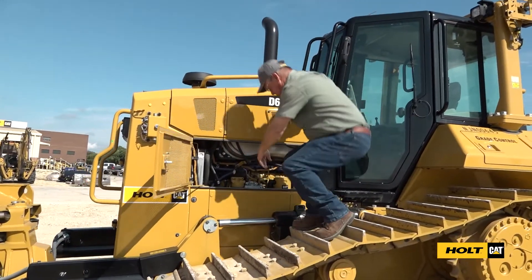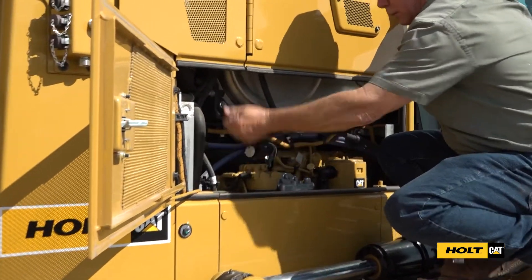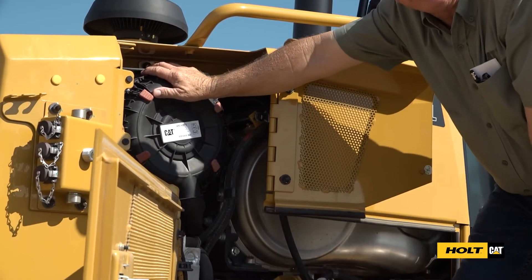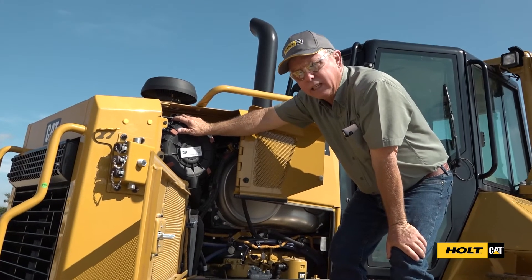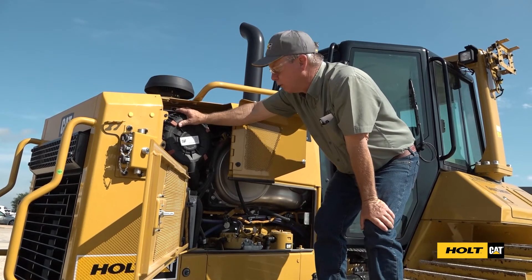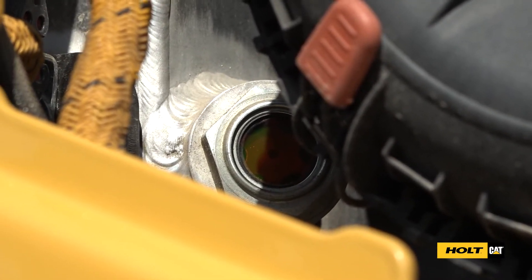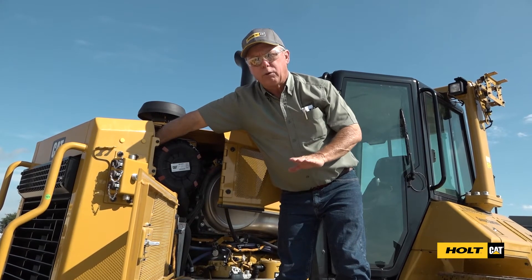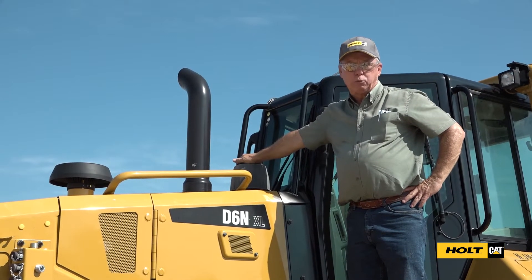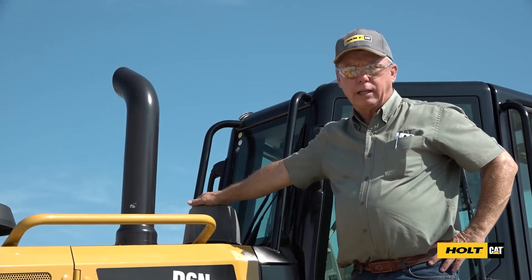In this compartment we've got our engine oil dipstick and engine oil fill. In here are the air filters — they need to be serviced as required. If you're working in a dusty environment they need much more service, so you need to pull these air filters out, check if they're full of dust, and service them. Back behind the air filter is a sight glass for your coolant — if there's coolant in the sight glass when it's cold on level ground, you have enough to run. This is the cab air filter for the air conditioning system, also an as-required maintenance interval — in dusty environments it will need more service to take care of your air conditioner.